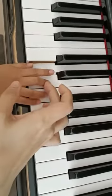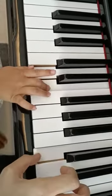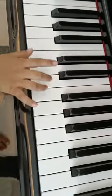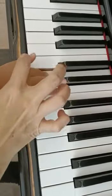Third finger on E. Let's try again. Let's try again. Release. E, go. E first. D. Good job.